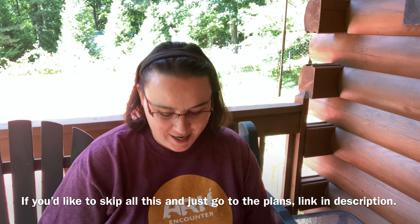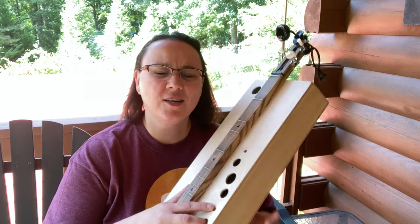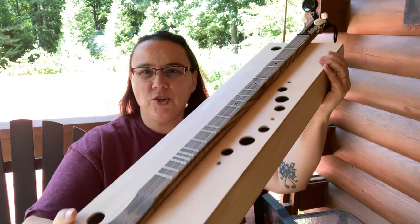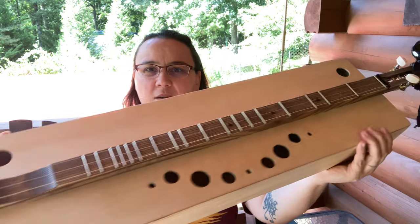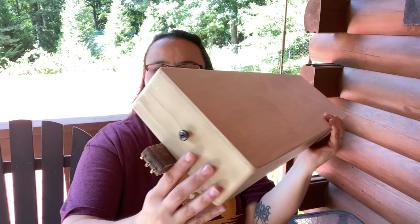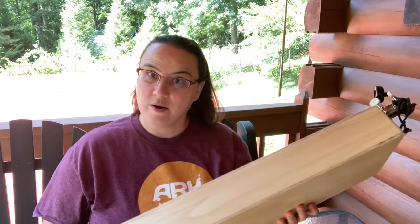Hey everybody! Something really cool that I just did was build a box dulcimer out of wood. I wanted to show people that you can have a quality instrument for really a cheap investment if you can do just a little bit of woodworking.